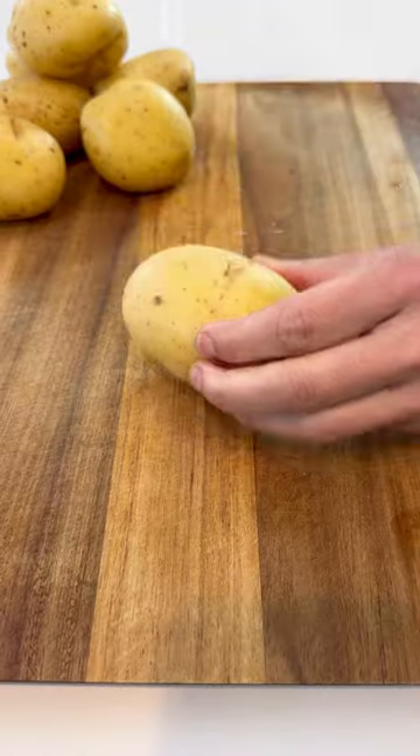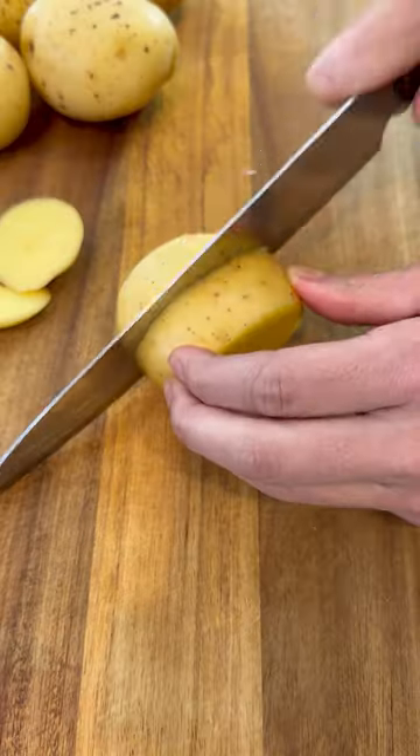These potatoes literally melt in your mouth. Let me show you how easy they are to make. You'll first start by trimming the ends from two pounds of Yukon gold potatoes and then cut them into one-inch pieces.